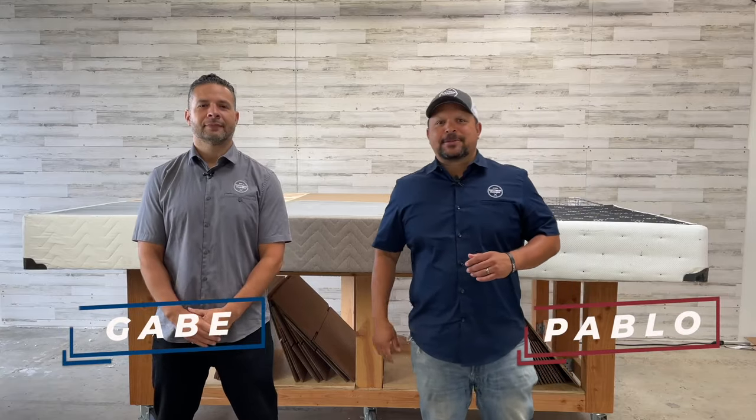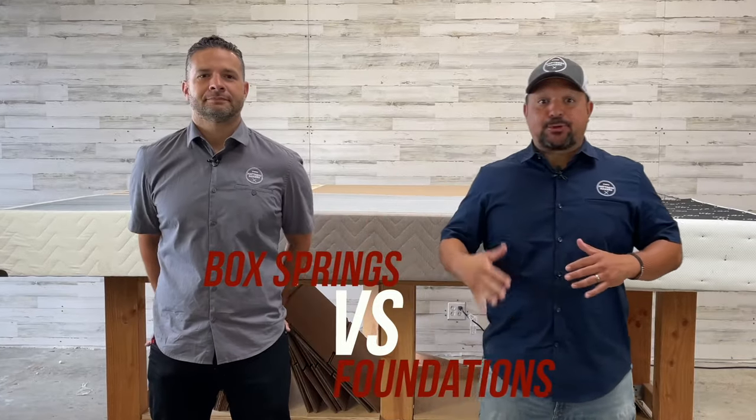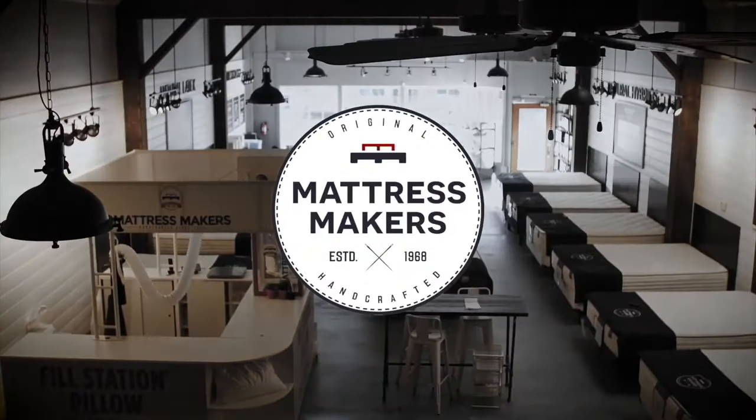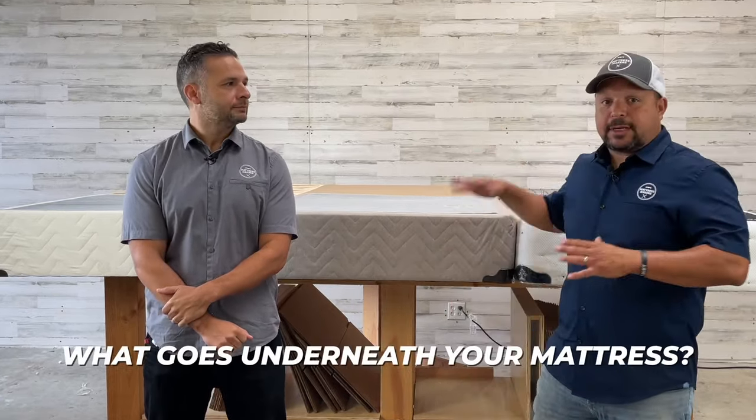Hey everybody, this is Pablo with Mattress Makers, and I'm Gabe. In this episode of Mattressology, we are going to talk about the differences between box springs and foundations. Something that is often overlooked when looking for a new mattress, but is very important, is what goes underneath your mattress.